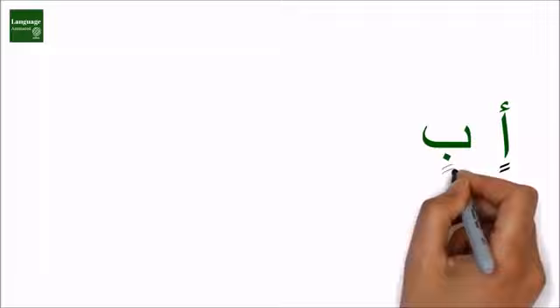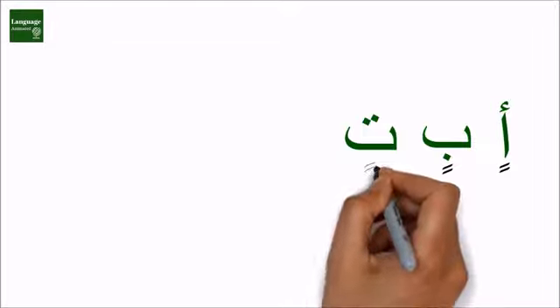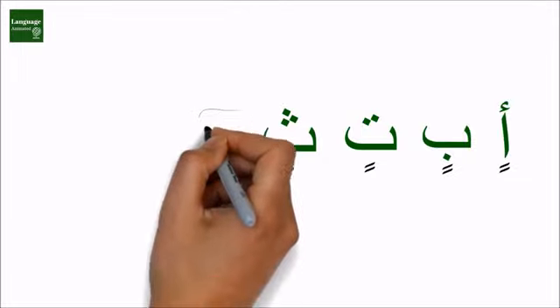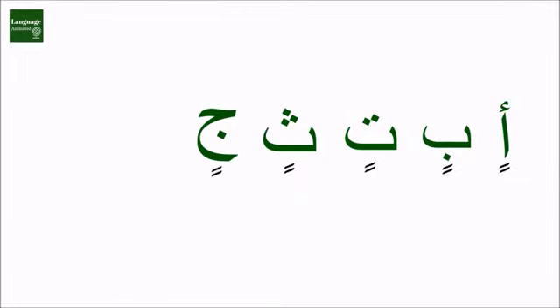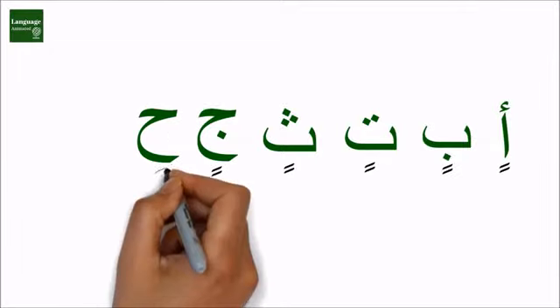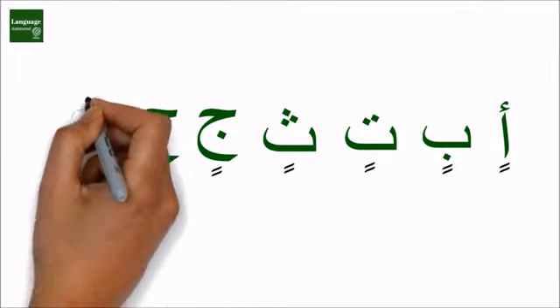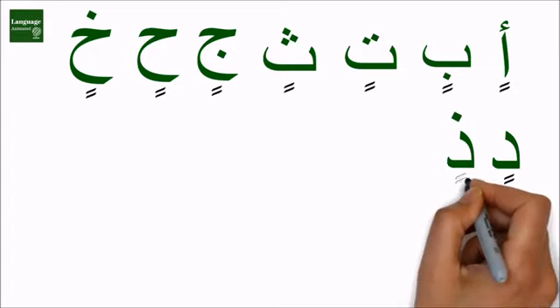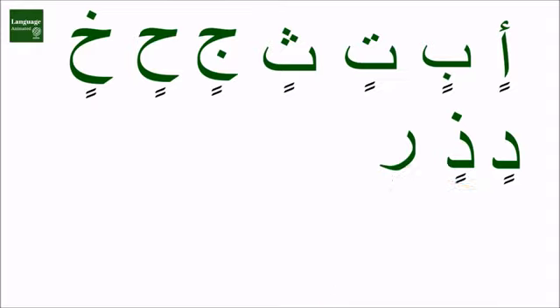In, bin, tin, thin, jin, hin, khen, din, zin, rin, zin.